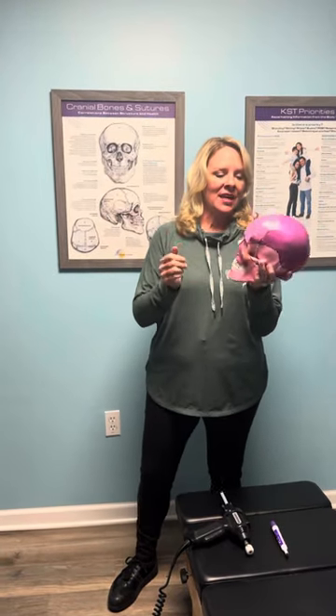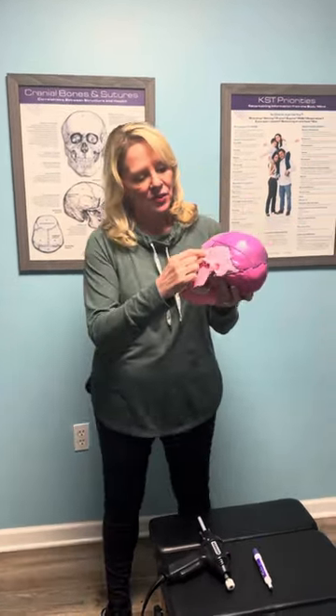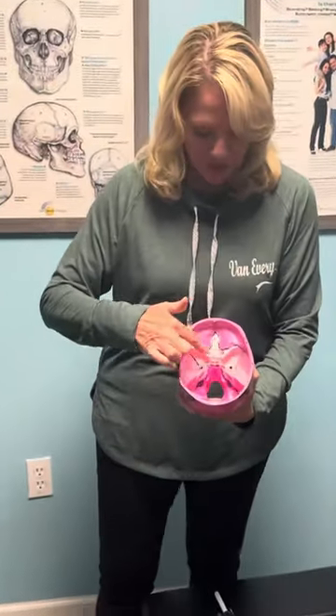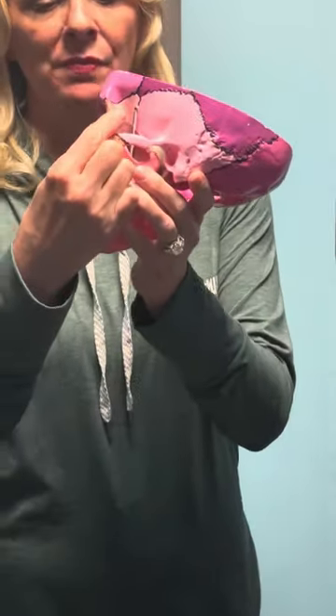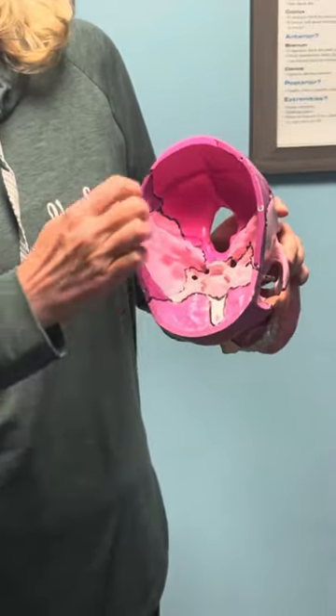So this is your cranium, and the sphenoid is this little bone that's right behind your eye. It looks like it's a little bone, but actually it's this bone right here. Sphenoid means butterfly, so it's shaped like a butterfly. For us it's one of the most important cranial bones because it actually touches all the other cranial bones. It's behind the eye, it's in the eye socket, and it's also articulating with all the cranial bones.